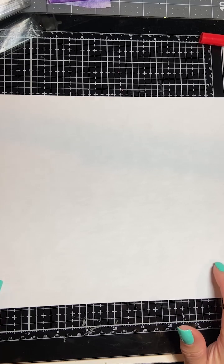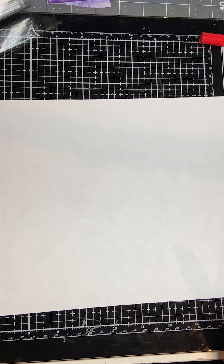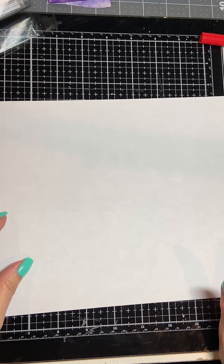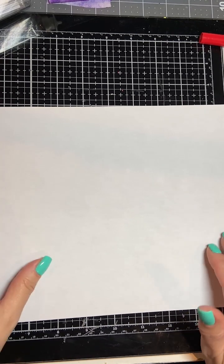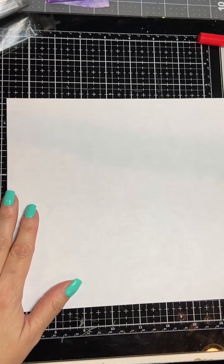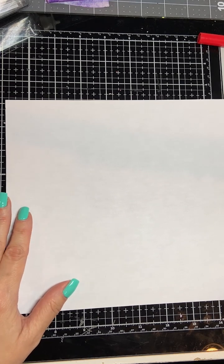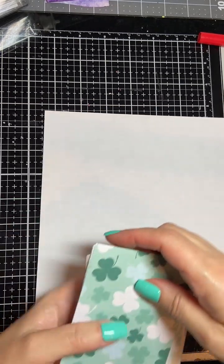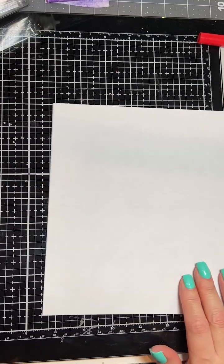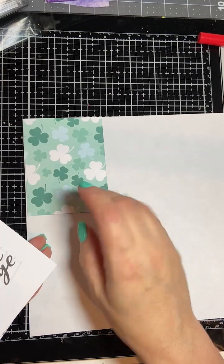Have you heard of Franken pages? I really enjoyed making a Franken page the other day and I decided that maybe I could do these with the project life cards, and I thought that would be amazing. So what you do is you take an eight-and-a-half by eleven piece of paper. You're going to lay them out one at a time and fill up the page so it makes an eight-and-a-half by eleven. We're going to just put them down sporadically.